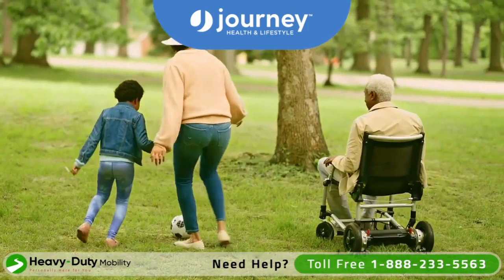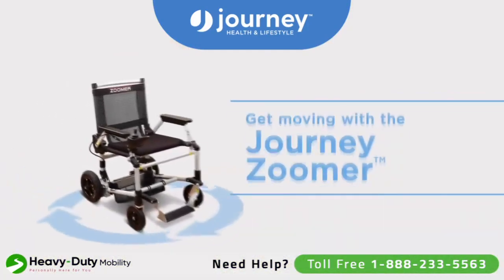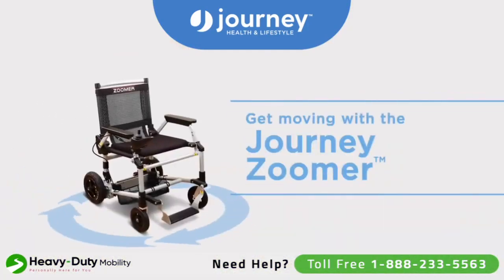The Journey Zoomer is a battery-powered mobility chair engineered to make it easy for you to get around. And of course, Journey made it easy to transport too.